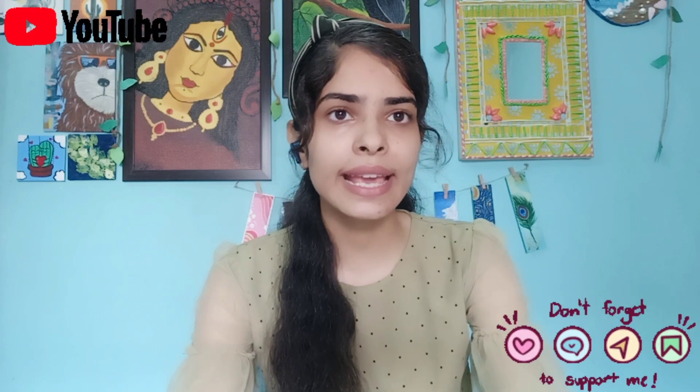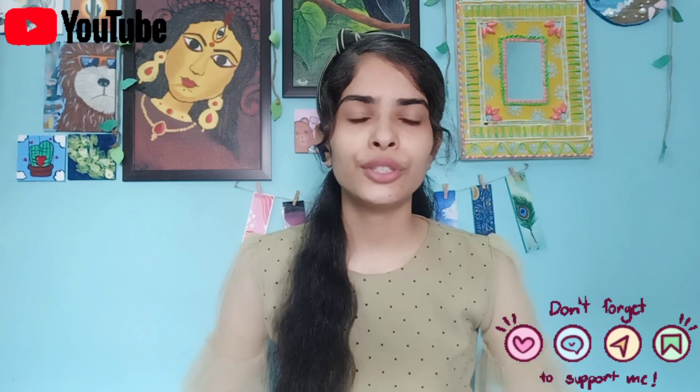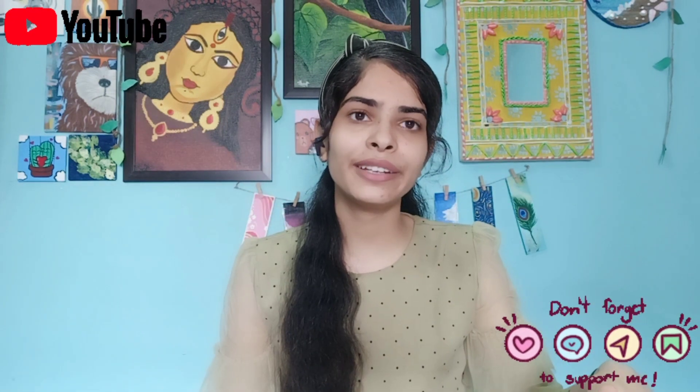We are going to talk about what are the similarities, what are the differences, and what color is better on which surface. Before we start the video, please like and subscribe to the channel.